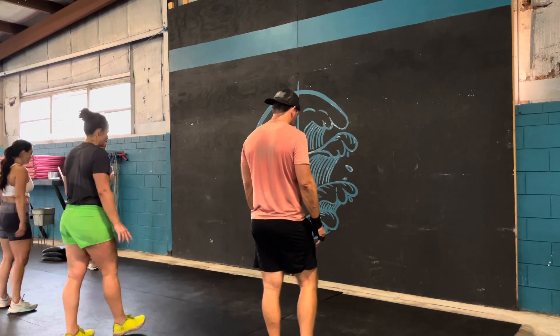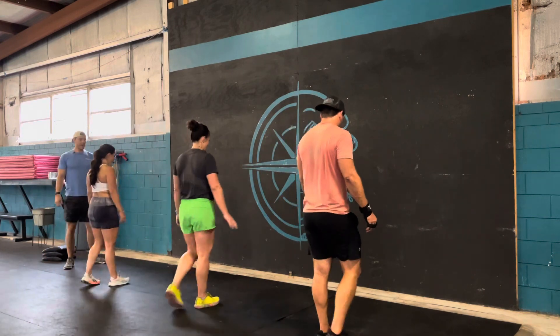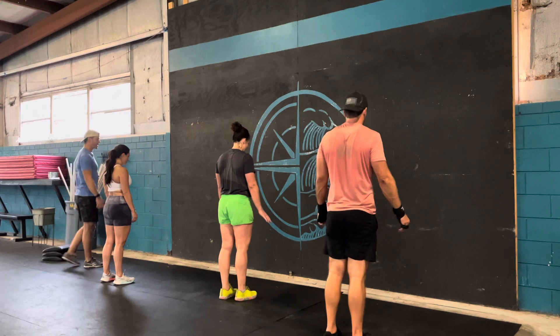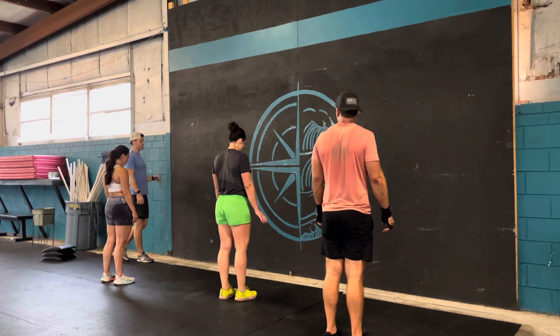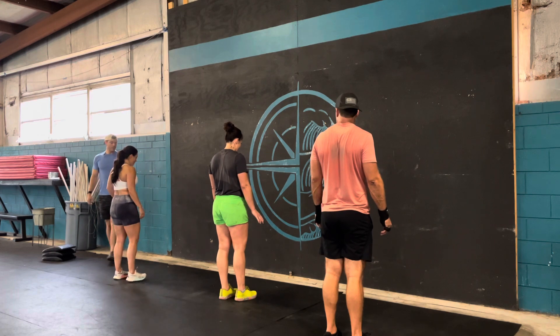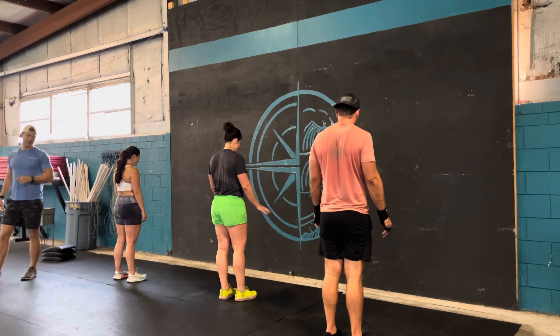Go ahead and approach the wall. Before you kick up, I want you to brace — squeeze your belly and butt. Do not wait until you get up there to do that. So we're braced and ready to go. Hands are going to be about shoulder width. Plant your hands and kick up.